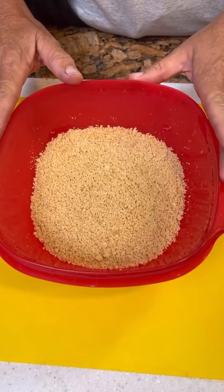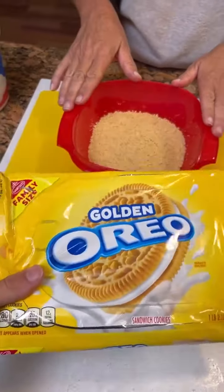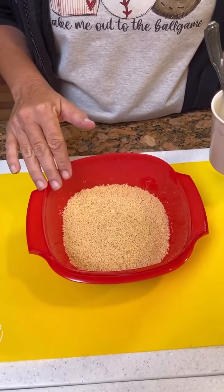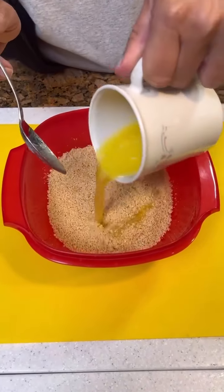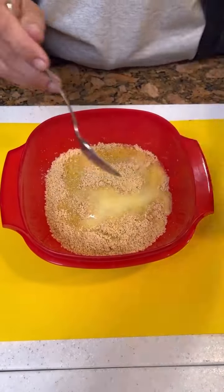We've crushed up 20 golden Oreos for our strawberry crunch cake. It's about time to take it out of the refrigerator, so I'm going to go ahead and do this step. You crushed 20 of them, took a quarter cup of butter and melted it, and we're going to pour it in with our golden Oreos.